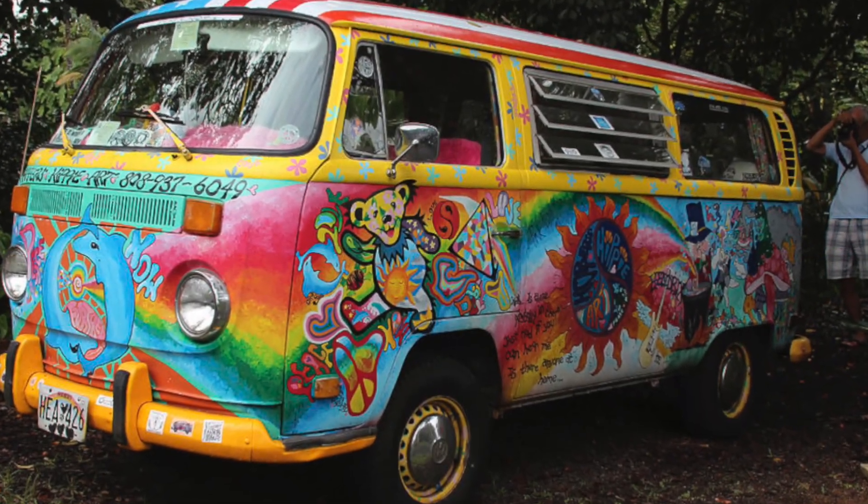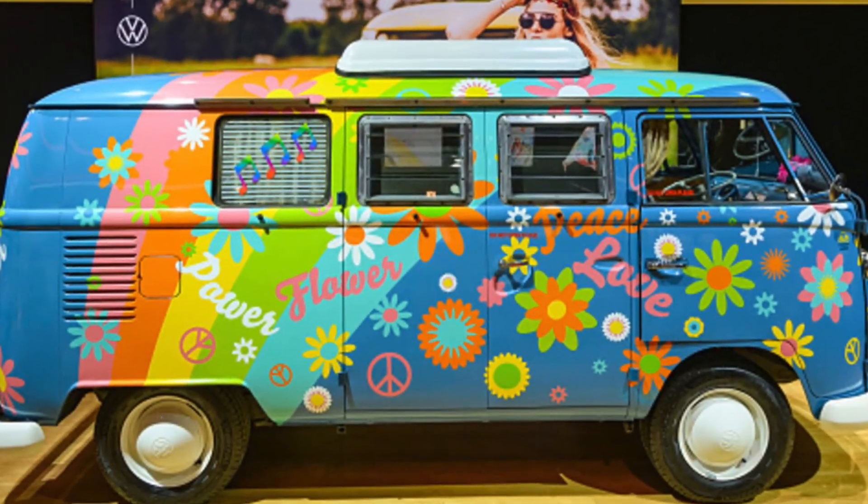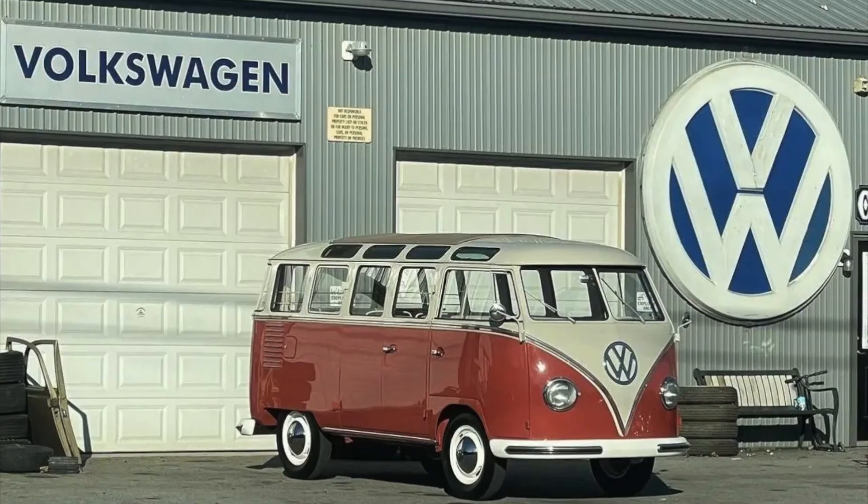The Samba embodies the spirit of freedom, adventure, and self-expression.